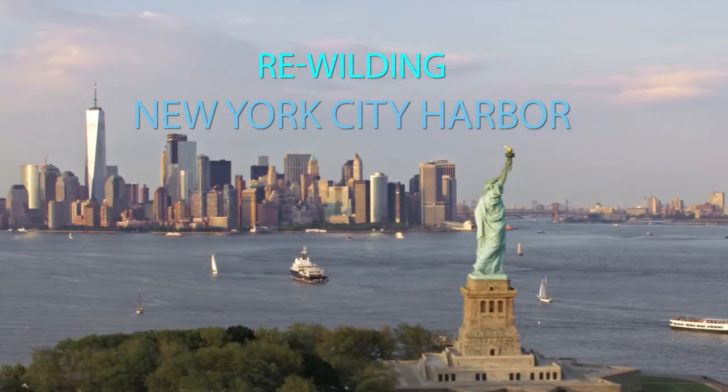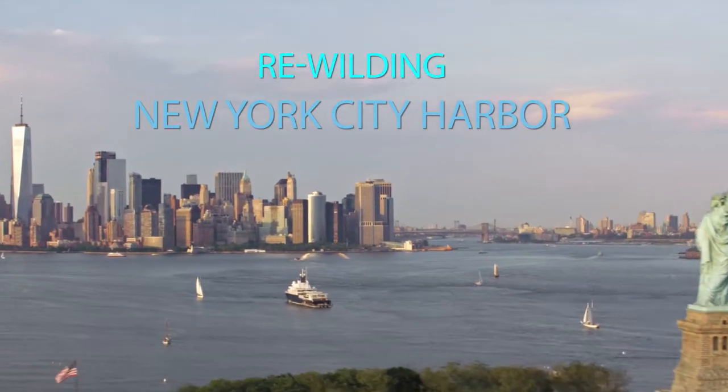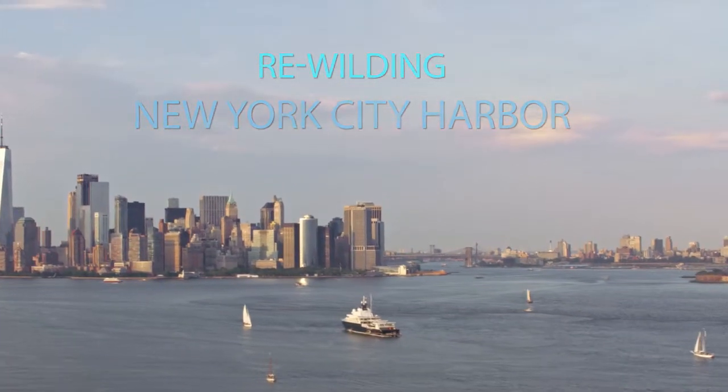Looking at New York City through the lens of Jamaica Bay as opposed to Central Park was like a complete revelation. I began to work, think, and research differently — putting the water at the center and seeing the land really at the edges.